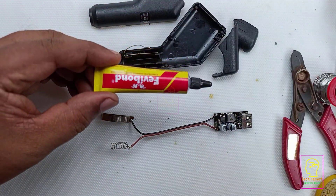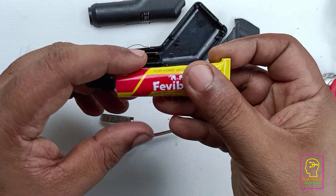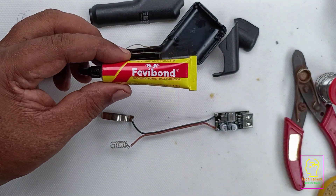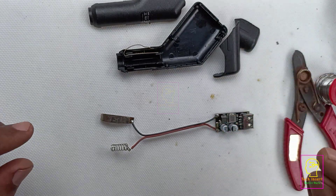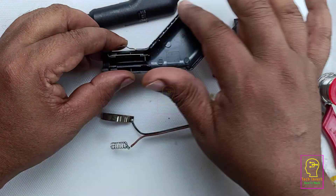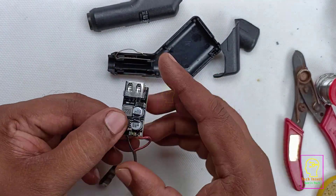The soldering part is over. Now we need to fix the broken pieces — for that I am using Fevibond. You can also use Araldite or super glue, but I am using Fevibond so that if I want to replace the charging module later, we can dismantle this adapter very easily.